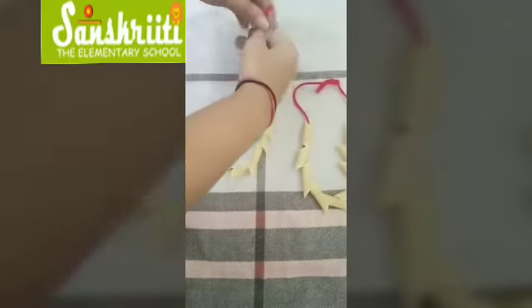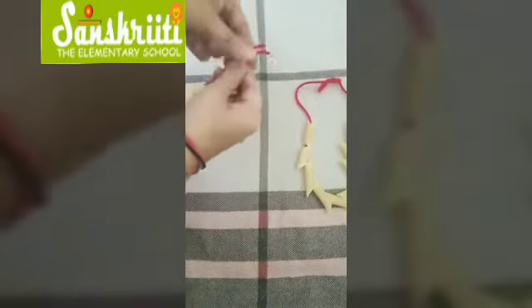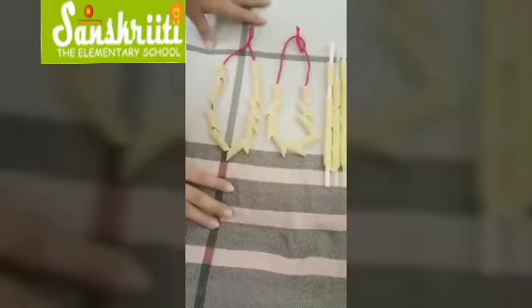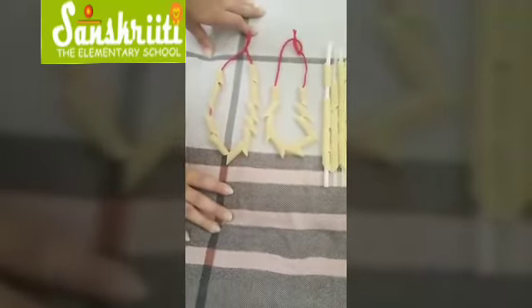See, ma'am has made it again! Now we will tie a knot to finish it — and it is ready! I hope you enjoyed this activity. You can do it with your parents.